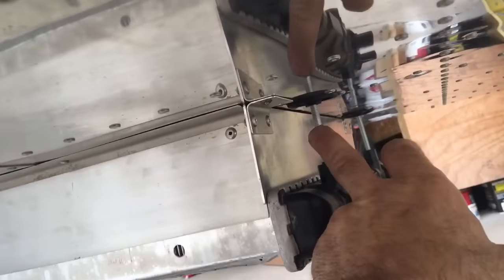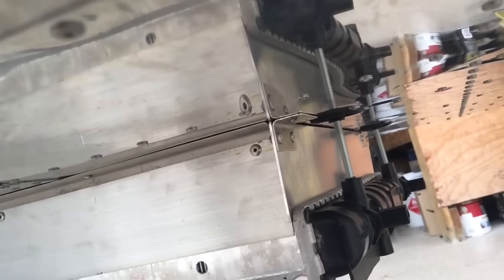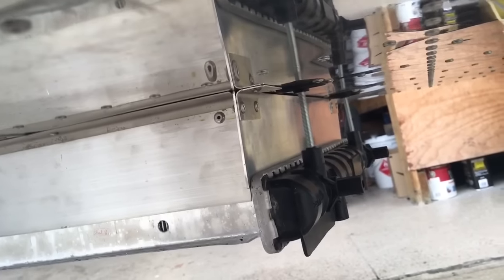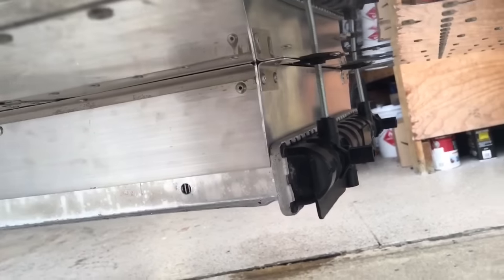These mounts are available from Viking. The threaded rods — the radiator can be tapped quarter-28, just be careful when you get in there. It's just plastic, so when it stops it stops — don't make a hole in the radiator.